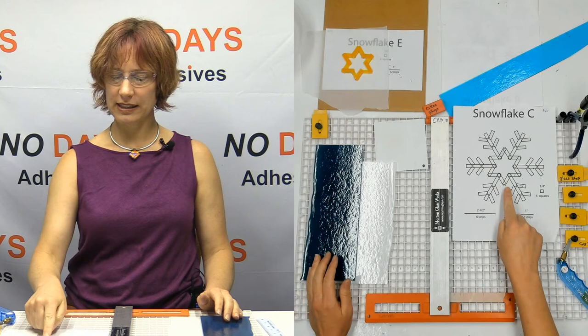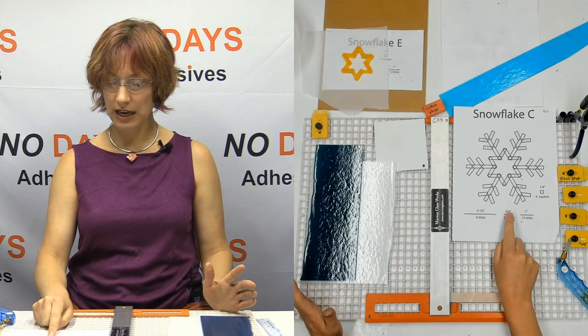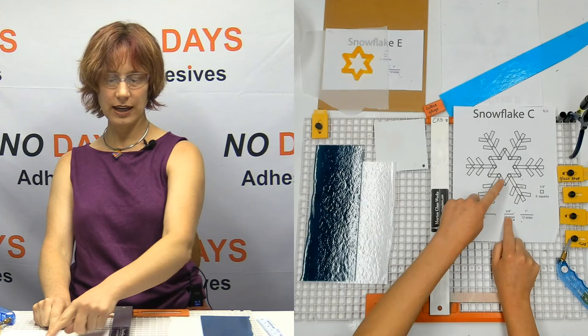That means I need two for each leg — and there's the three-quarters-of-an-inch strip. Two times six is twelve: I need twelve of those. So I'm going to have twelve of the steel blue and twelve of the turquoise.